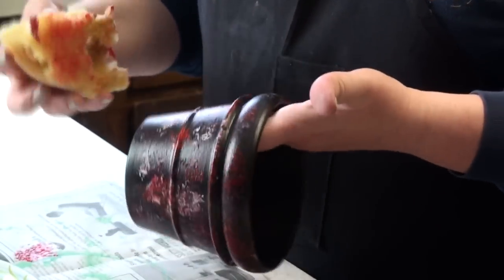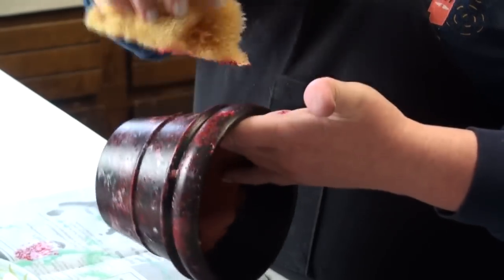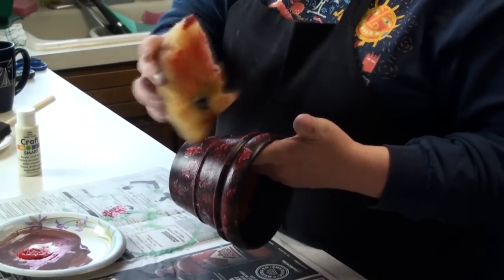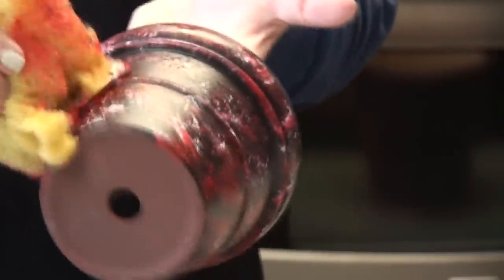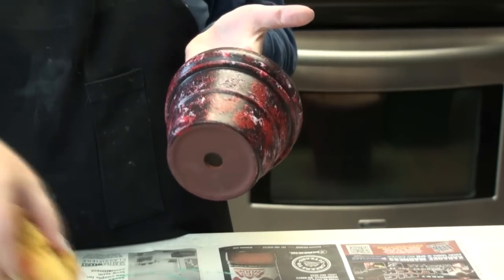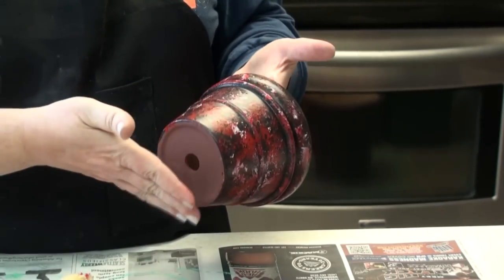You can cover it as much as you want. You don't have to worry about doing the inside, because obviously nobody's going to see the inside. If you get paint on yourself, it's washable. It's actually turning out pretty decent — a lot better than the first time. Don't brush it like a paintbrush because that will ruin the look. And I'm just about done — that's one finished project.